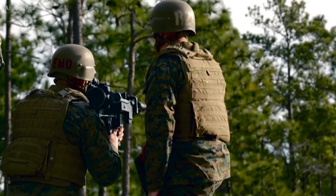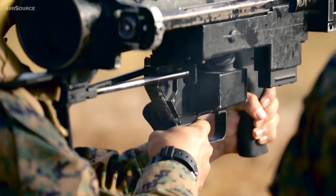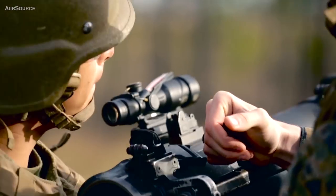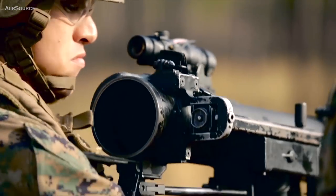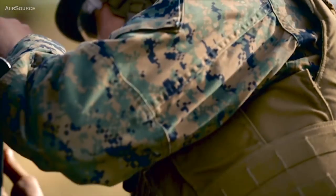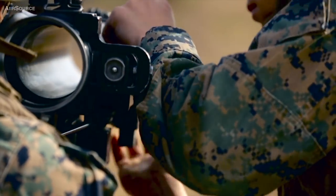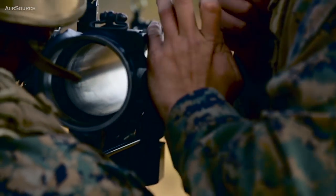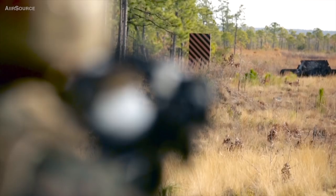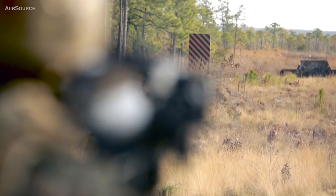Big ones are all secured. Rock it. Clear. Clear. Clear. On target. On target.